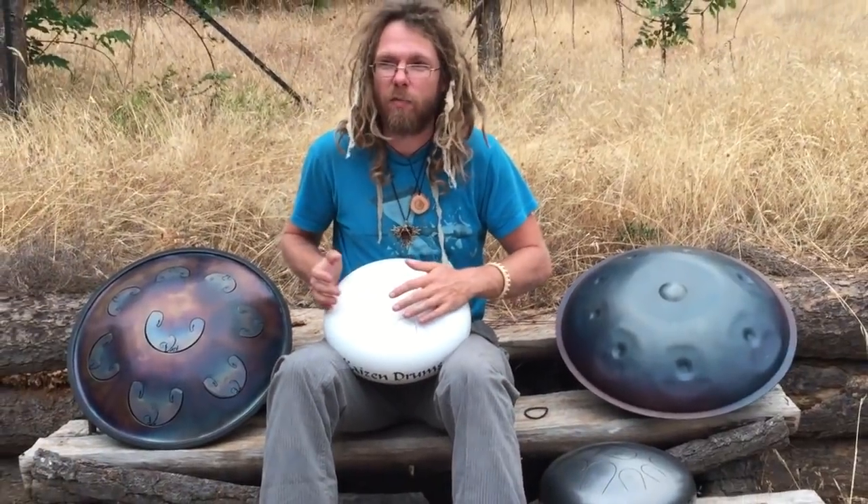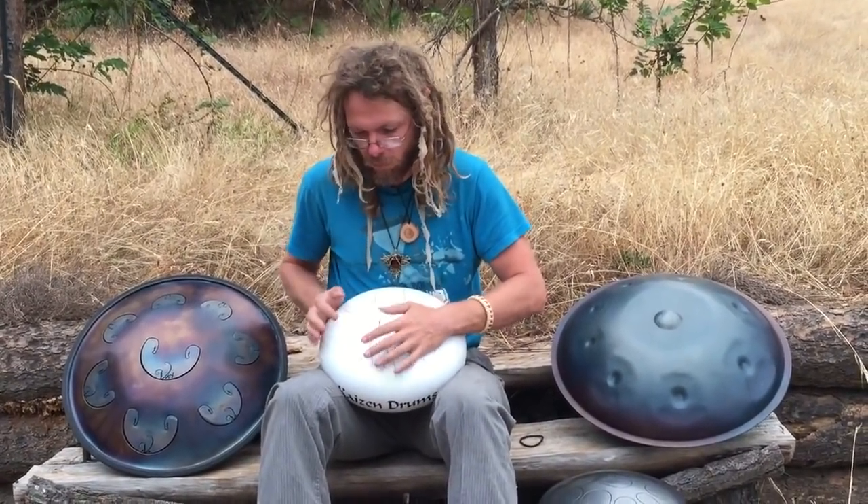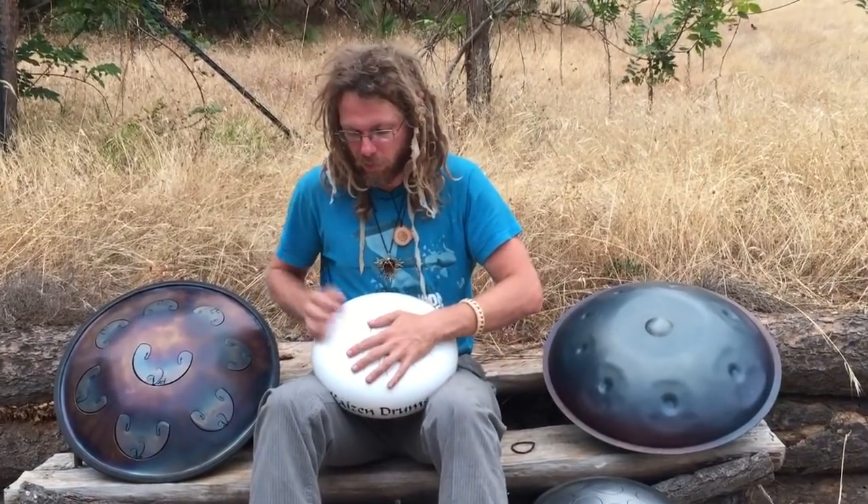You can also get a little more of a different tone if you're kind of numbing with your hand — kind of takes out some of that overtone and gives it a more solid sound.